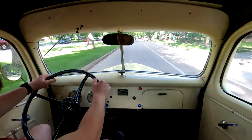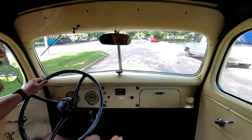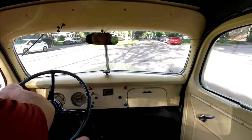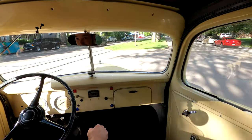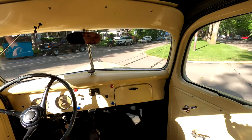This thing also has a windshield wiper, but it is unfortunately a crank. So you would have to twist this by hand if you ever wanted to drive this in the rain, which I would probably not recommend doing.